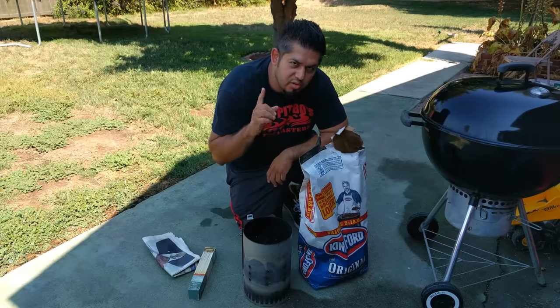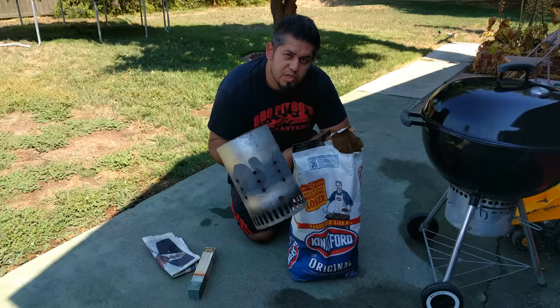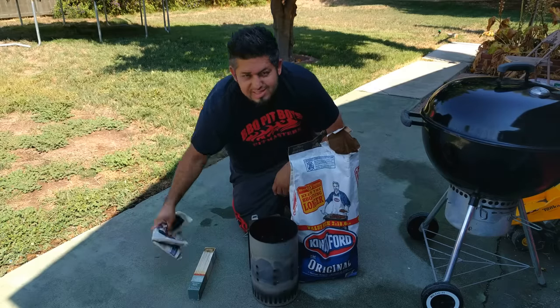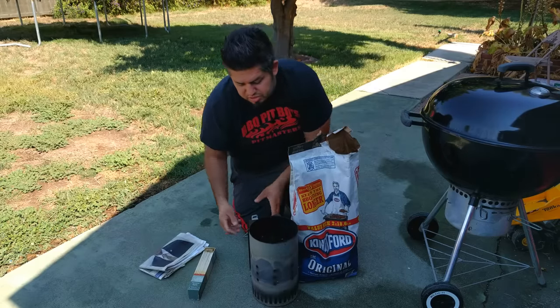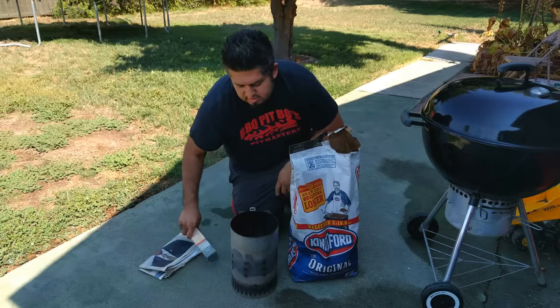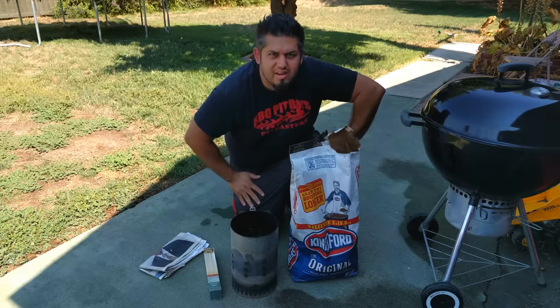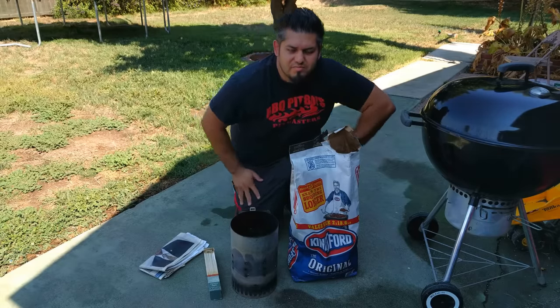Tip number one: don't use lighter fluid to light your charcoal. Get yourself one of these — this is a charcoal chimney. All you need to do is fold up about two sheets of newspaper, put them underneath, add charcoal in here, light it up and you're set to go. Give it about 15 minutes and you should be ready.